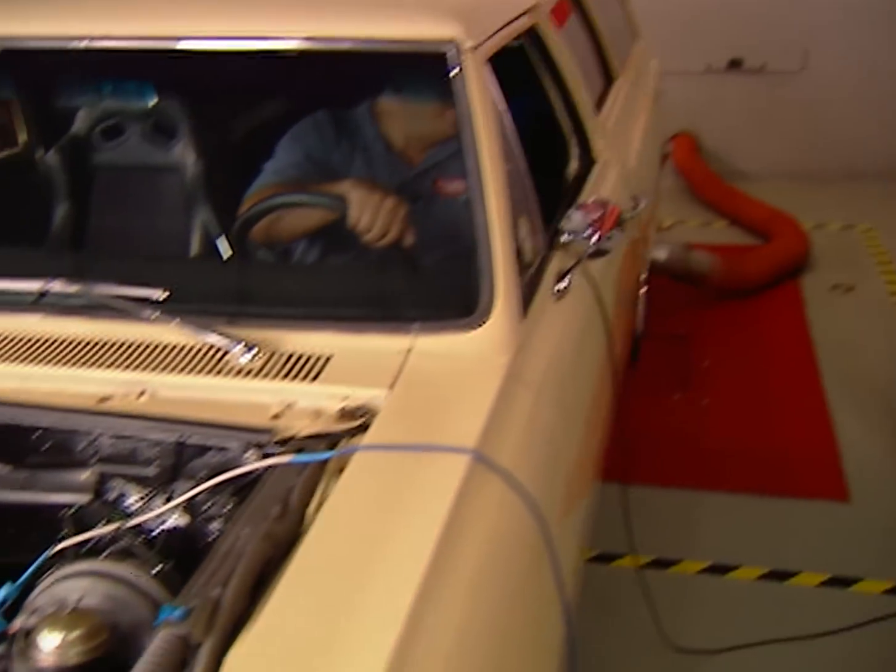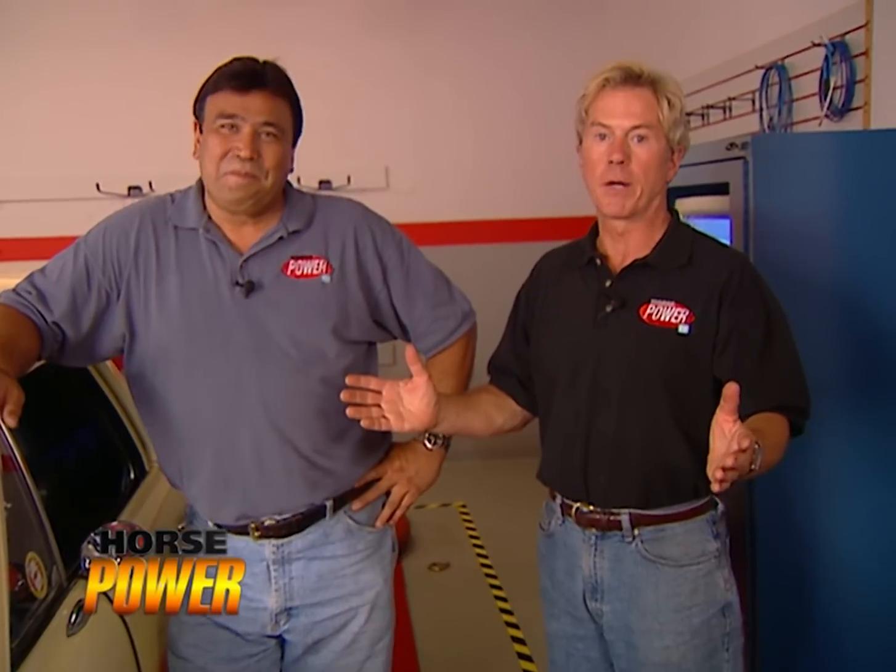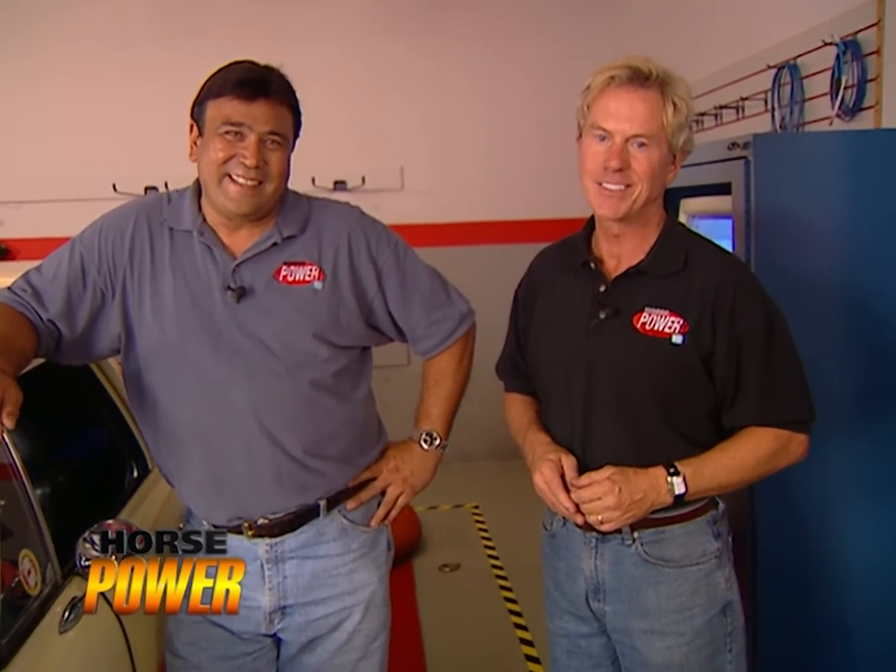220 horsepower — that's quite a jump from that 180 baseline. Yeah, and the drivability and mileage is probably going to pick up too. It cost us about $1,900 for this setup and took us a weekend in the driveway. Money well spent. That's it for our EFI project, but there's more horsepower ahead — stay tuned.